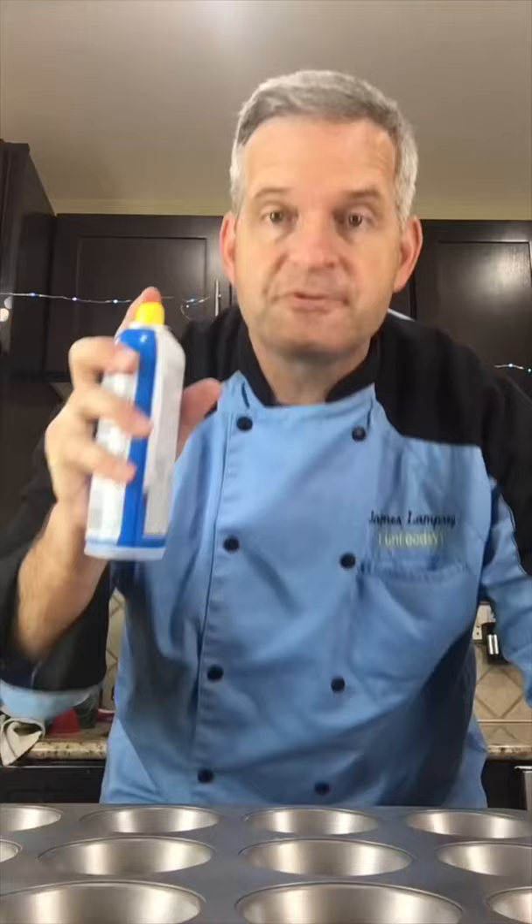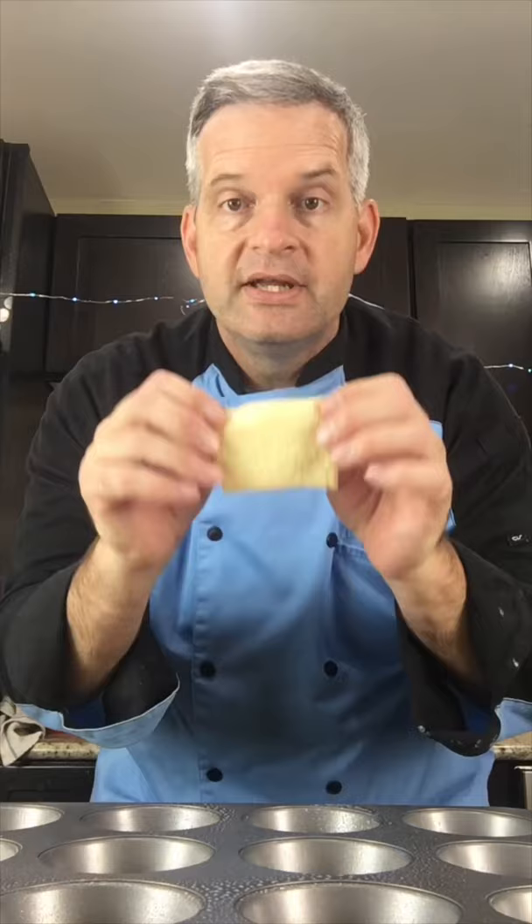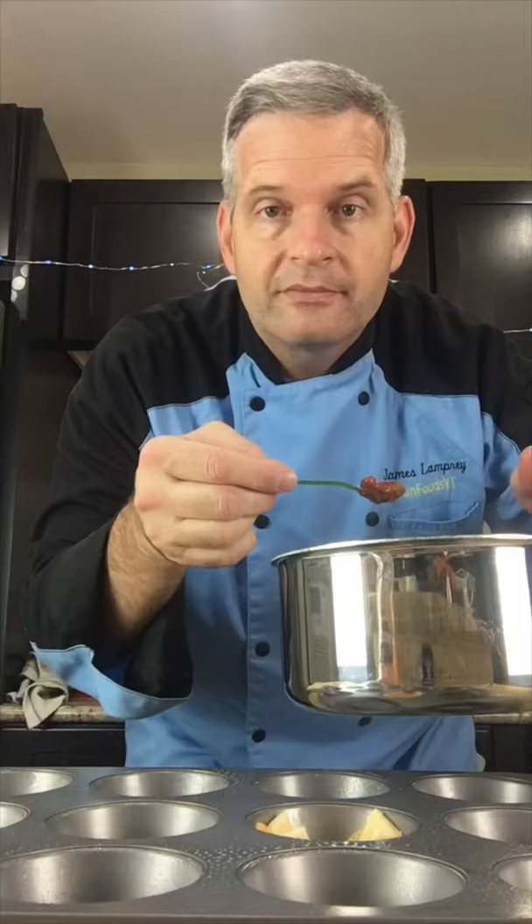Spray your cupcake tins with cooking spray. Take a square and put it in your cupcake tin. Put some shredded cheese into it, then fill it halfway with some chili — tiny spoon of course.